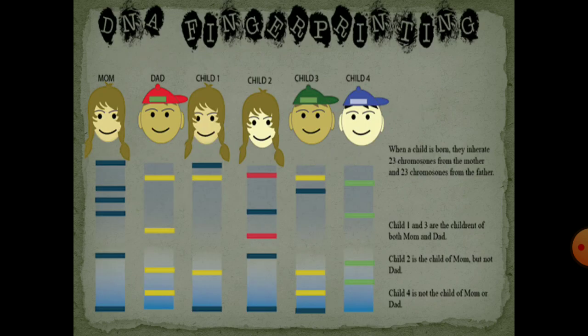Here is an example of DNA fingerprinting while testing paternity. Here we have the DNA fingerprint of mom, dad, and their children. When a child is born they inherit 23 chromosomes from the mother and 23 chromosomes from the father. It is very visible that the DNA fingerprint of mom is blue and the DNA fingerprint of dad is yellow. Child 1 and child 3 both have yellow and blue bands, meaning both children are from mom and dad.